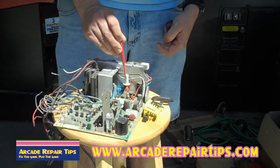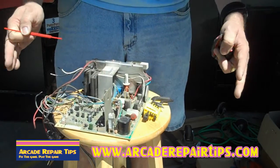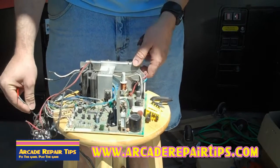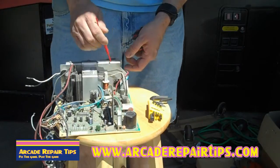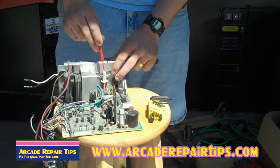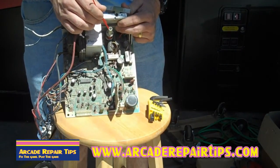But this TV alignment tool goes right in there and just makes that turn, and that will adjust your screen size. You don't see that adjustment on your chassis down here or with your remote neck board — it's on your chassis itself. This is called the horizontal width coil, and turning that screw on the inside is how you adjust it.